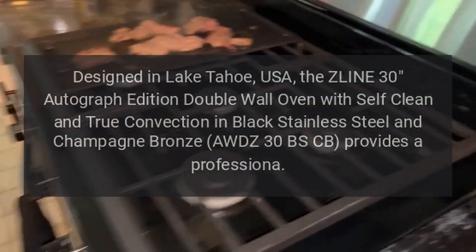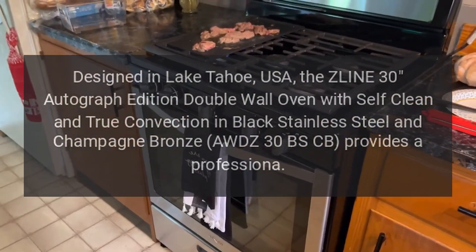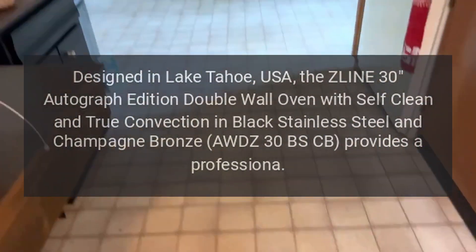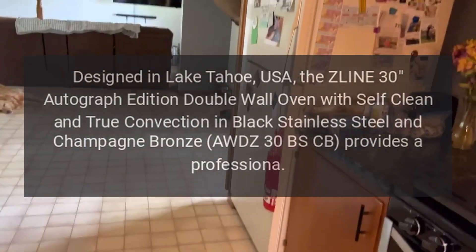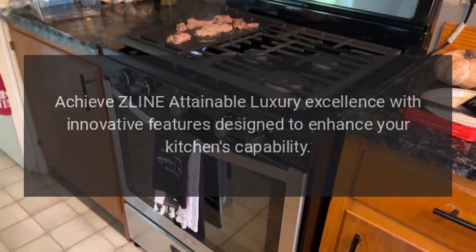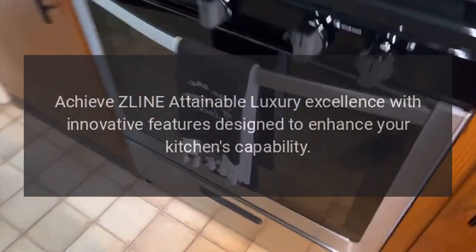Designed in Lake Tahoe, USA, the Z-Line 30 Autograph Edition Double Wall Oven with self-clean and true convection in black stainless steel and champagne bronze — AWDZ-30 BSCB — provides a professional experience. Achieve Z-Line attainable luxury excellence with innovative features designed to enhance your kitchen's capability.